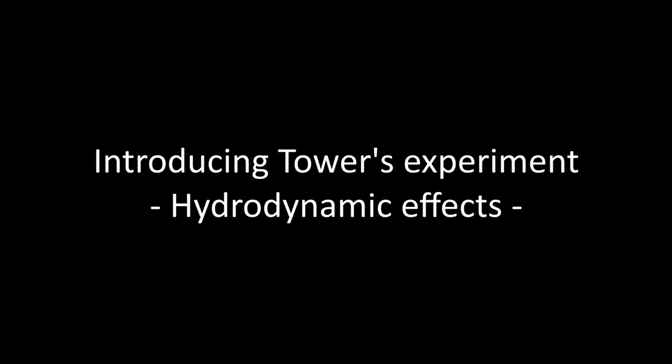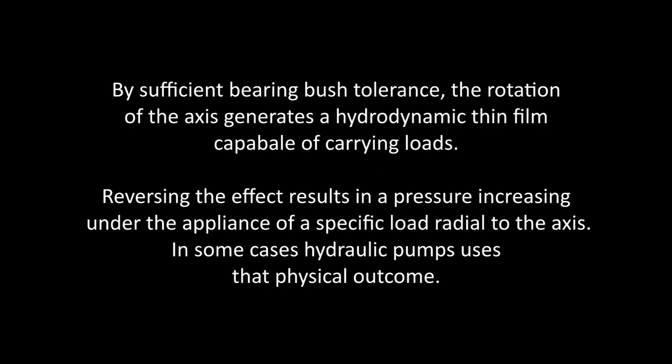Hello and welcome to Protodine Factory's news video. Today we will look at hydrodynamics and more specifically at the reverse hydrodynamic effect.